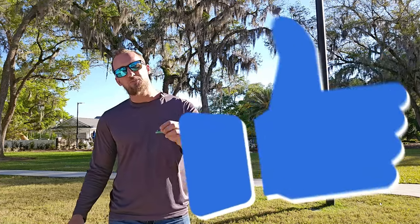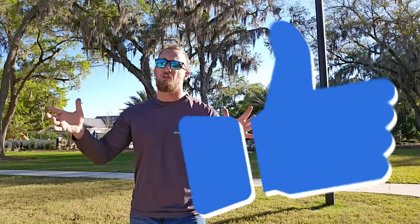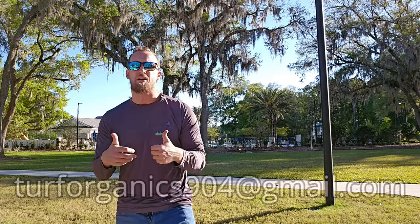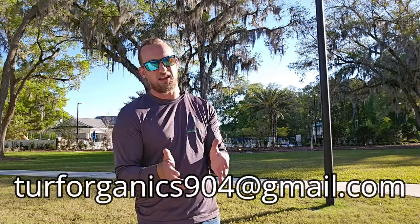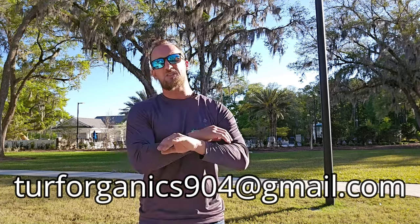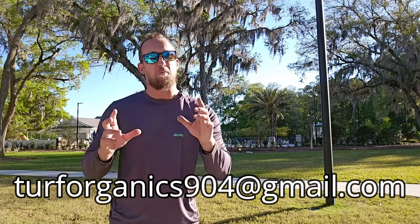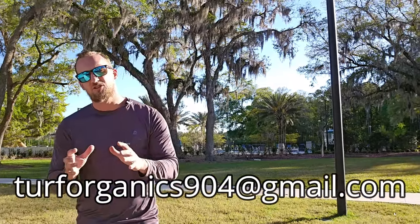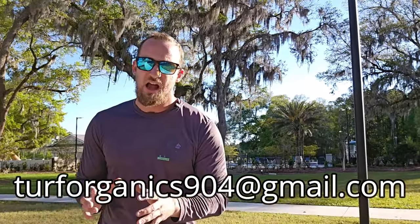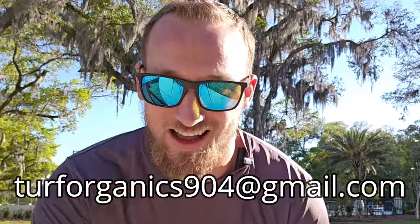And if this video helped you, please consider liking and subscribing to the channel again to help other people find it. I do online consultations and I've worked really hard on these lawn kits — I've gotten great feedback about them. If you're interested, email me at turforganics904@gmail.com and I will send you all the information. I have a money back guarantee that you will love these lawn kits. This has been the best soil for St. Augustine grass. I hope this has helped you have one of the best lawns on the street this year — everyone have a great rest of your day.